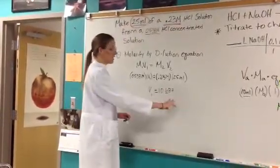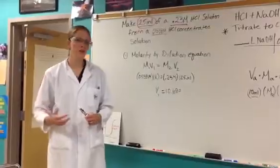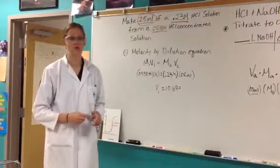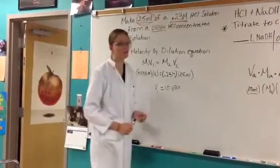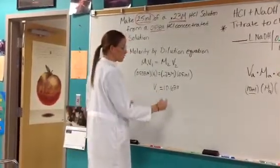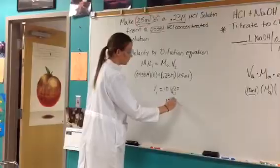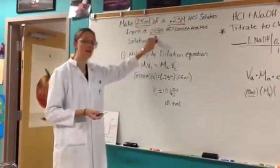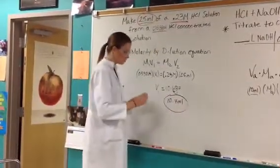When I do that calculation, I end up getting 10.687 on my calculator. When using burettes, we have to remember that they only read to the tenths place, so you have to make sure that you round correctly. This can count as a source of error because I'm not going to be able to get exactly 10.687 mils out of the burette. Rounding correctly: the 8 rounds the 6 up to a 7, so I'm going to get 10.7 mils of 0.538 molar hydrochloric acid out of my dilution acid burette.